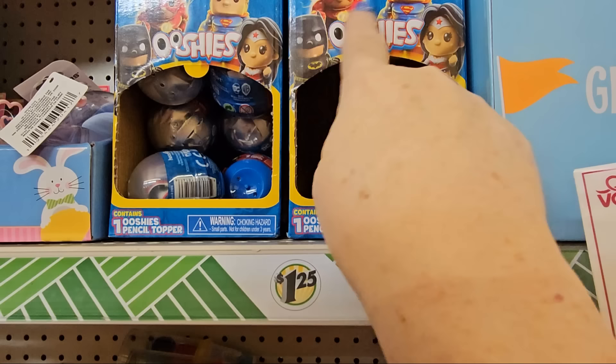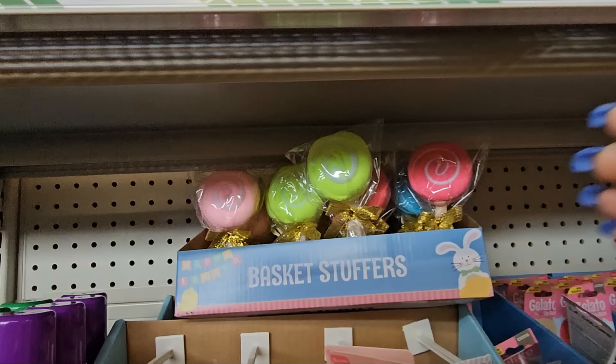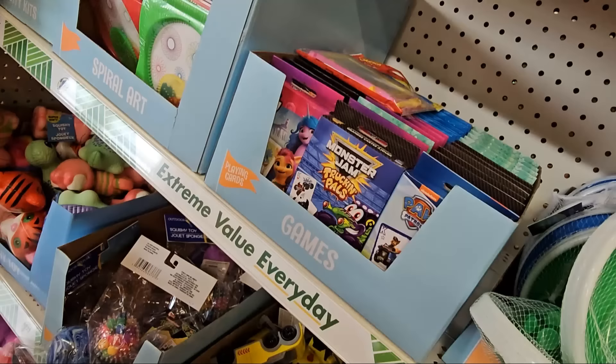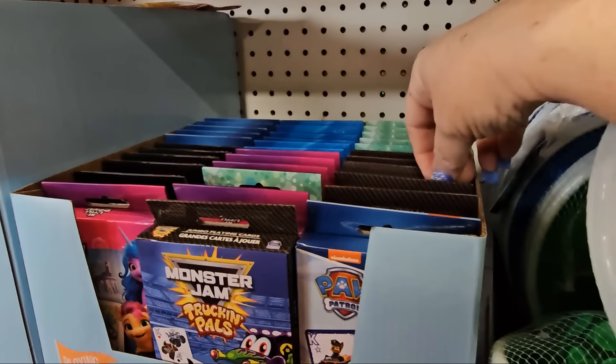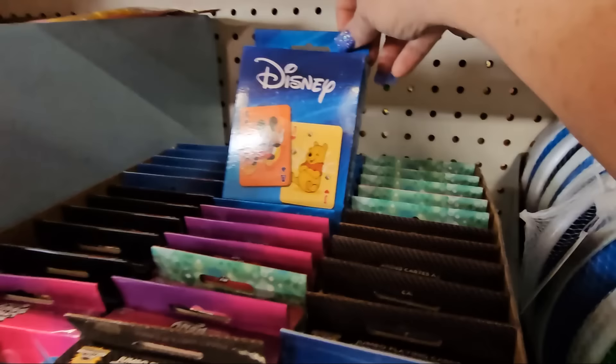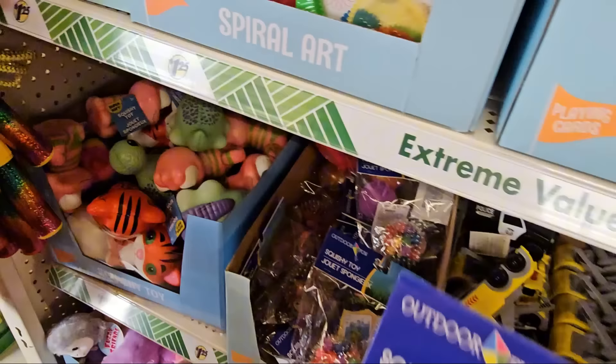Also yo-yos, sidewalk chalk, slinkies, little squishies, cars, and blind bags. There are DC Comics blind bags — you get Batman, Superman, Wonder Woman, or Flash in there. Little makeup sets with lip gloss for girls, lollipop-style basket stuffers. And playing cards: Gabby's Dollhouse, Ninja Turtles, Monster Trucks, Paw Patrol, and Disney jumbo playing cards for $1.25!